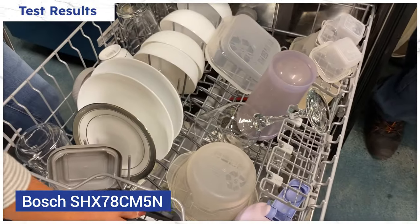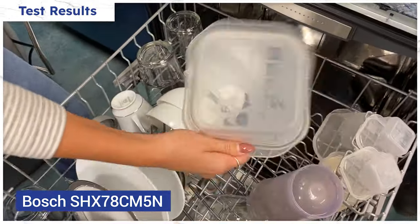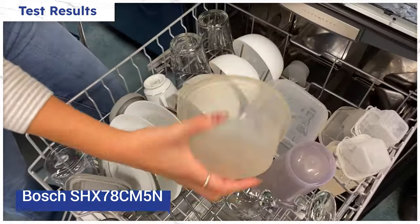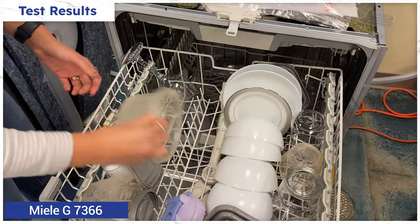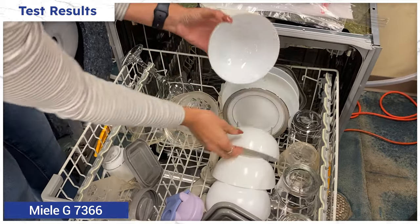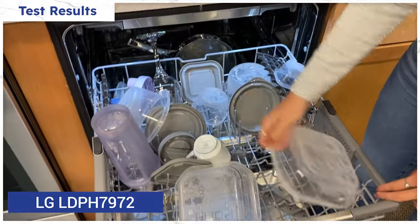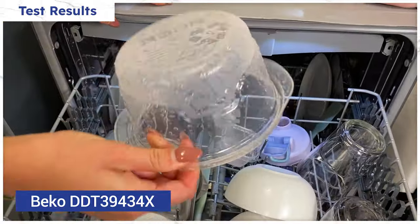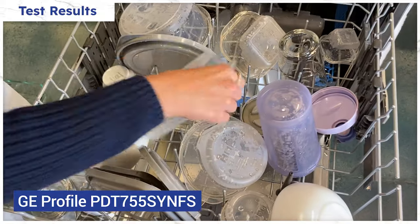The Bosch dishwasher's test results were by far the best with their crystal dry drying system — it only left a bit of residual moisture on the rims of the plastic Tupperware. Miele was second, drying dishes well but leaving a bit more residual moisture than the Bosch on plastics. LG, Beko, and GE Profile all did about the same, drying all silverware, pots, pans, and dishes thoroughly except for less dense items like the Tupperware on the middle rack.